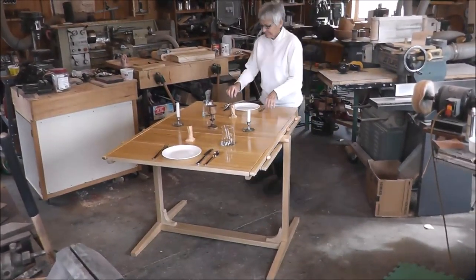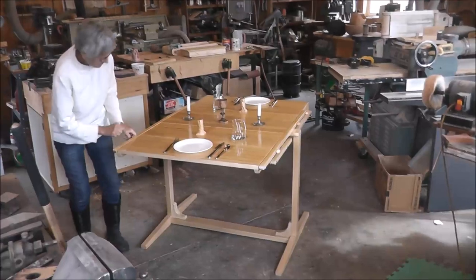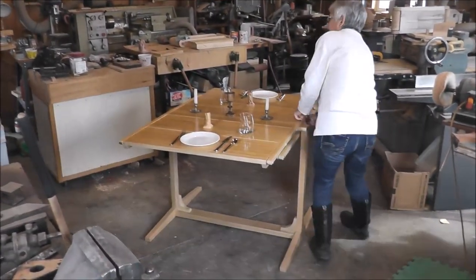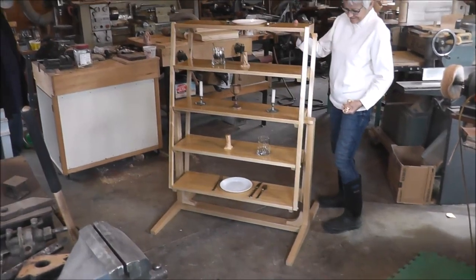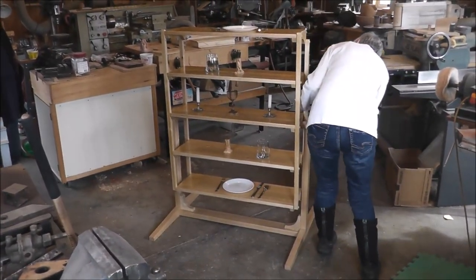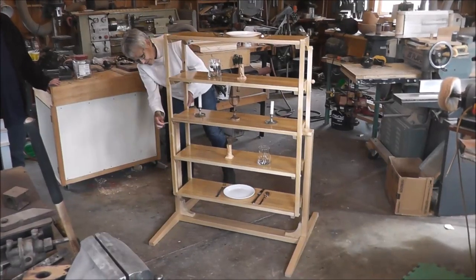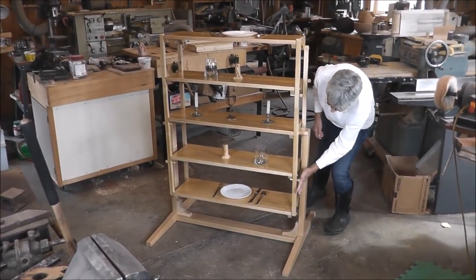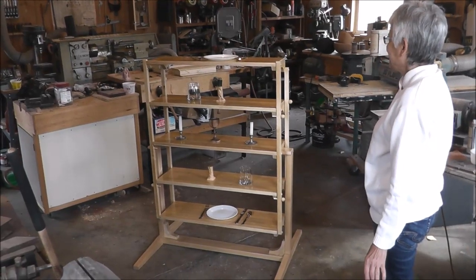We're done eating so now you've got to put it back into a shelf unit. If you did it just right you can have the table all set before you move it. Which one do I push in first? Right there. Okay, that's all back. So what do you think? Very nice!